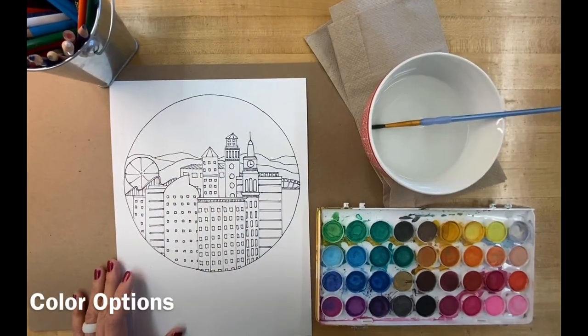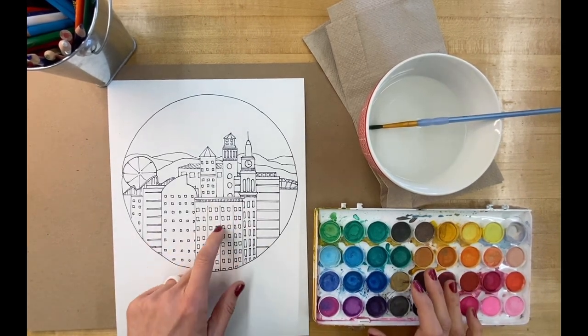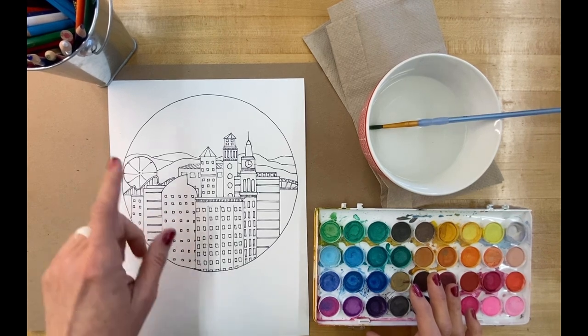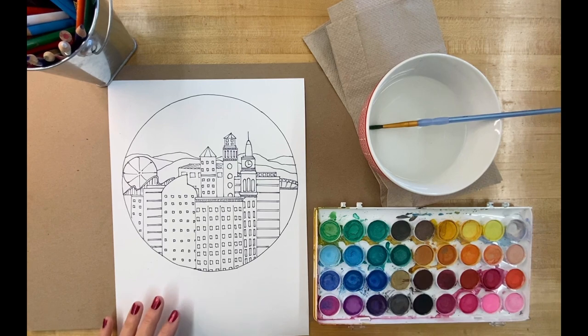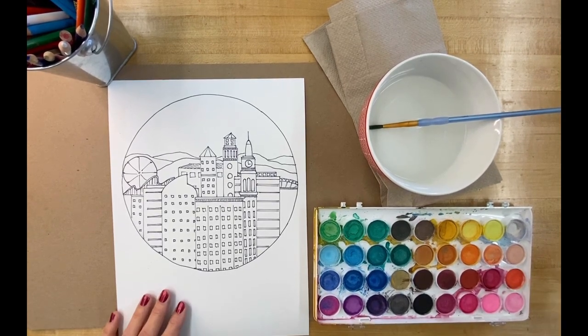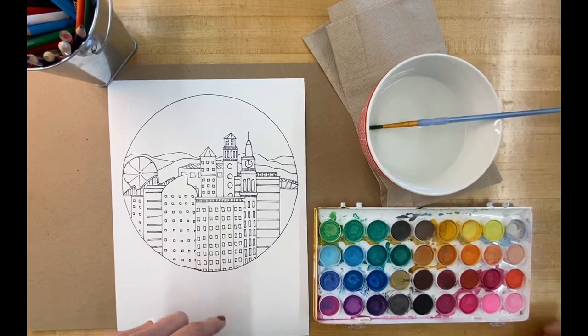Artists, the next step is to add color. Considering the detail of this architectural drawing, I'm leaning toward colored pencils or watercolors. Oil pastels might be a possibility with a gingerbread house or a less detailed drawing, so I'll leave that choice up to you.